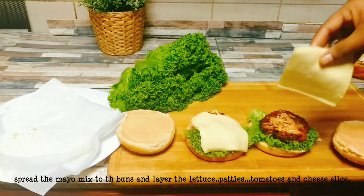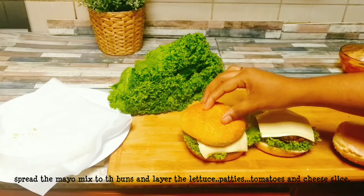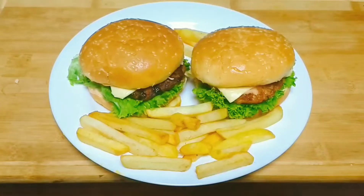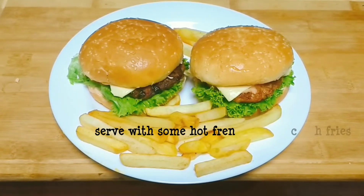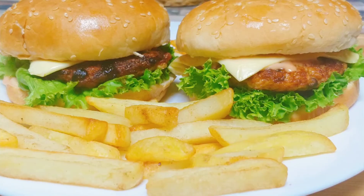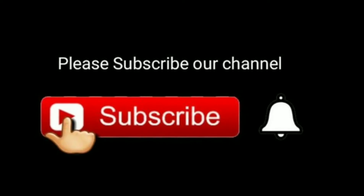If you don't skip it, cheese will be available in the supermarket. We add the burger together with a little french fries. If you like the taste, please try it. Subscribe to the channel and press the bell icon to get notifications.